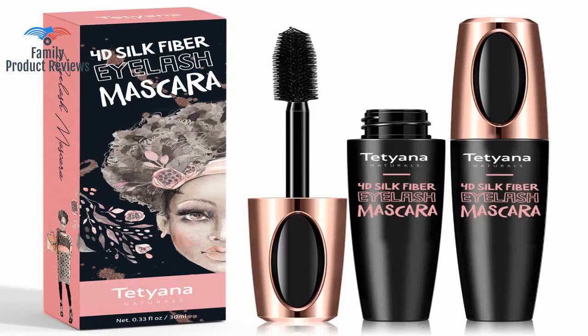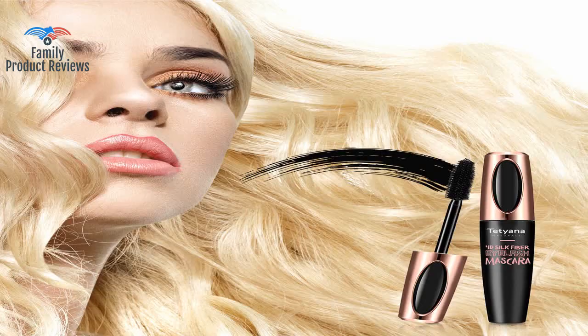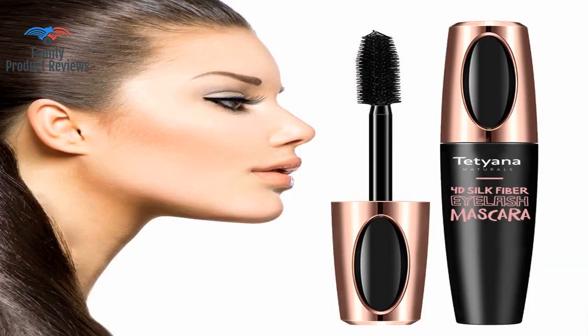It has a wonderful smell, does not make eyes itch, and is easy to take off with water and soap. My previous go-to mascaras were Diorshow and Better Than Sex, and this mascara blows them both out of the water. It offers what other fiber lash mascaras do but removes the extra step of applying the fibers then reapplying mascara.